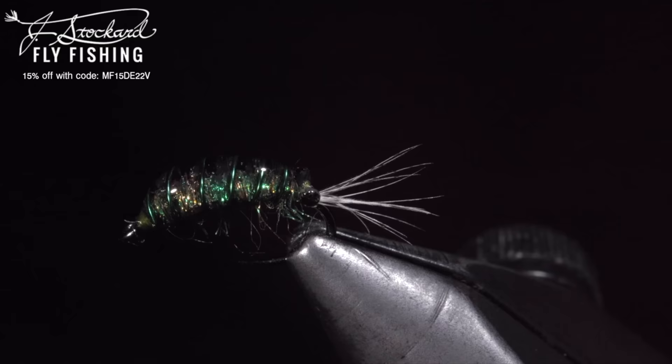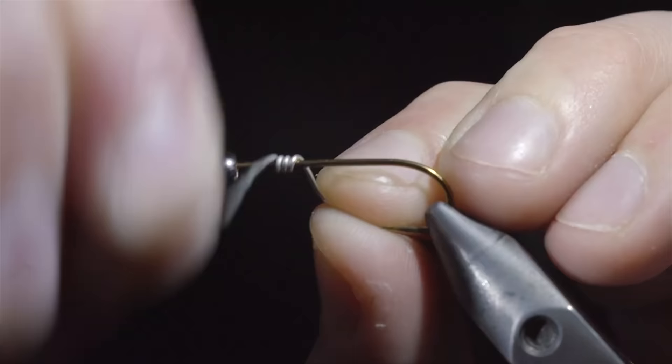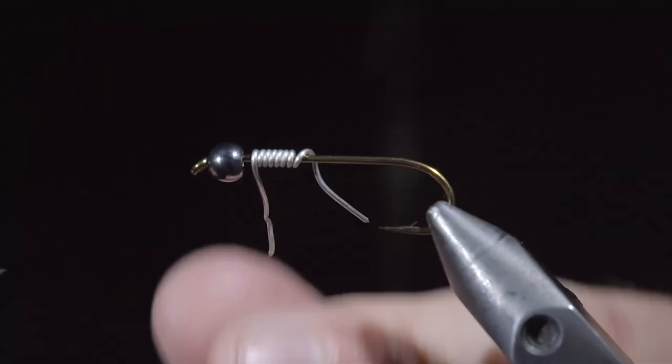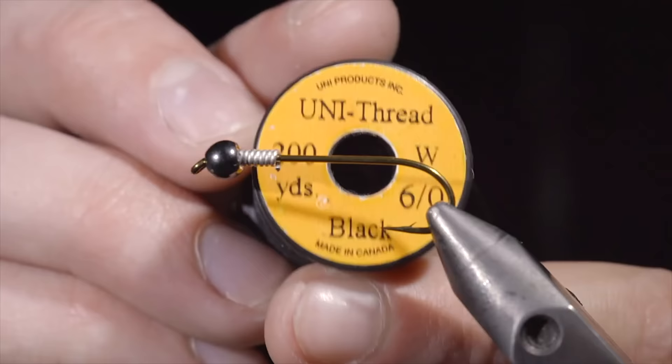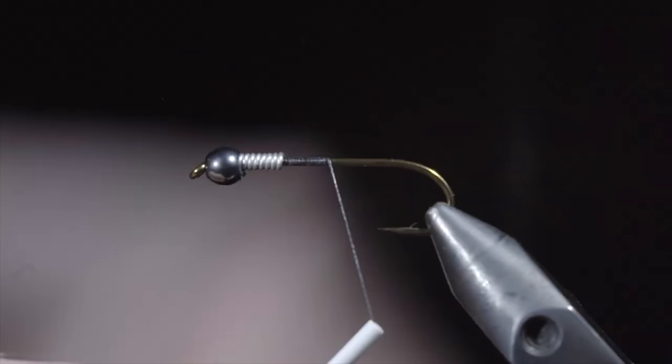This is one of the world's best patterns that can catch just about anything. To start, we'll wrap some lead free wire around the hook shank, using an old pair of scissors to snip the tips free. Jam the lead free wire into the bead and grab some black unithread — here I'm using six odd. Secure the thread to the hook shank just behind the wire, snapping the excess free. Continue to secure the wire in place, building up a thread dam in the process. This will help hold the bead and wire in place. Continue wrapping to the back of the hook.